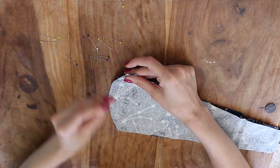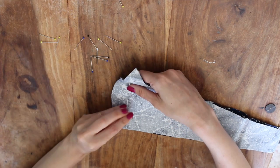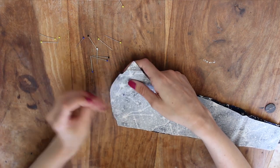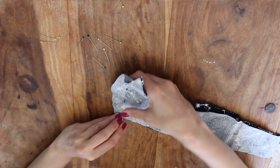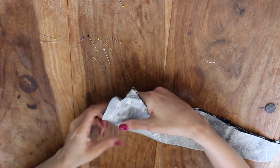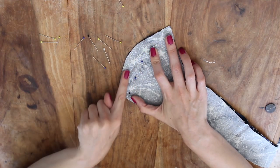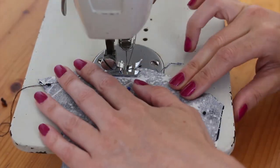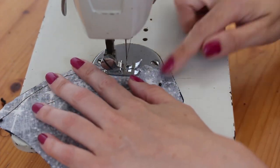Now we've got our two pieces, it's time to start stitching this together. Starting with the curved edge at the front of the mask, pin those together right side to right side because we want all the stitching seams to be on the inside. Once you've got those pinned together, it's time to stitch along the edge, about a quarter inch away from the edge of the fabric, going along that curve.